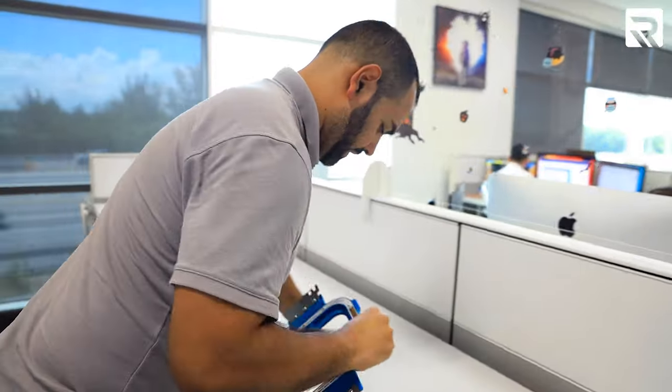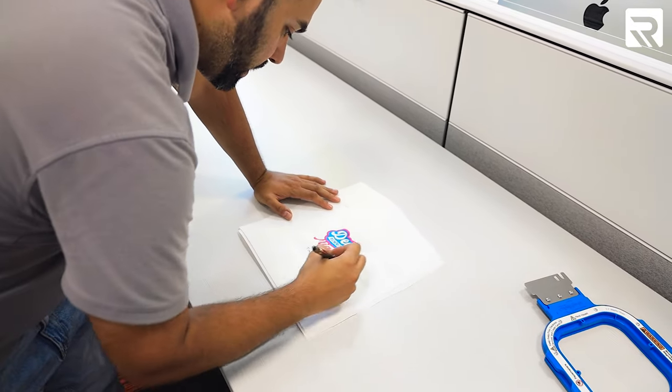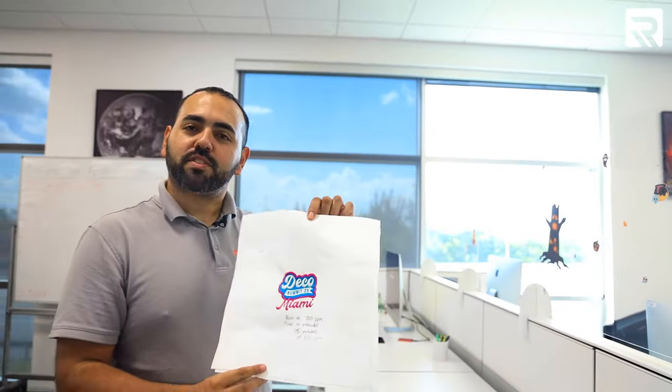All right, I'm done. Let's take this down, let's take this off. I ran 700 times embroidered, 35 minutes. Not a bad design — left chest logo.